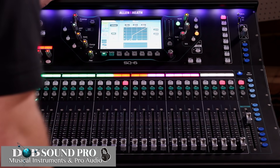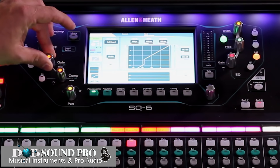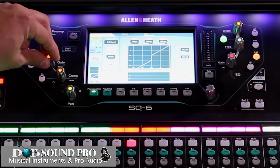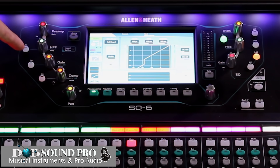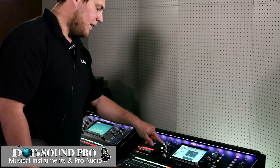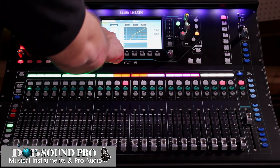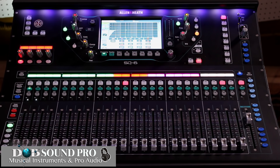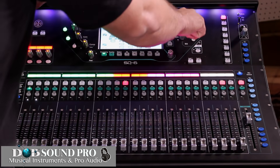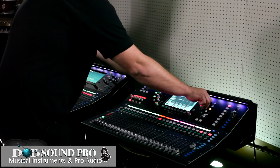Next we're going to go into the gate. You can see that the rotary dial associated with the gate automatically is in play. Once I start editing the parameters of that, I can go ahead and insert it by pressing in. The same could be said for the high pass filter. We're then going to go into the EQ section and you'll see that our rotary dials are activated and you can see that I am changing the parameters of this.